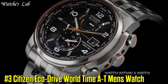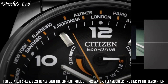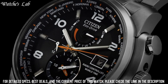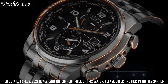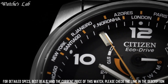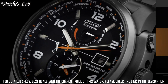Number 3: Citizen Eco Drive World Time AT Men's Watch. Case Diameter 44mm, Case Thickness 13mm, Band Material Stainless Steel, Band Size 9.5 inches, Band Width 20mm, Band Color Silver, Dial Color Black, Bezel Material Stainless Steel, Bezel Function Stationary, Calendar and Perpetual Calendar, Special Features Chronograph, Luminous, Radio Controlled, Screwdown Crown and Stopwatch, Item Weight 6 oz, Movement Japanese Quartz, Water Resistant Depth 660ft, Item Shape Round, Dial Window Material Type Anti-Reflective Sapphire, Display Type Analog, Clasp Fold Over Clasp With Hidden Double Push Button, Case Material Stainless Steel.